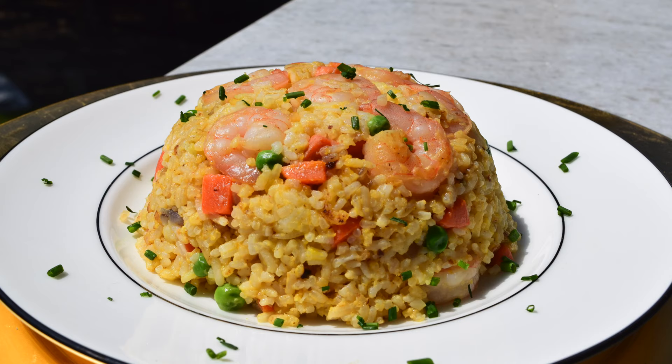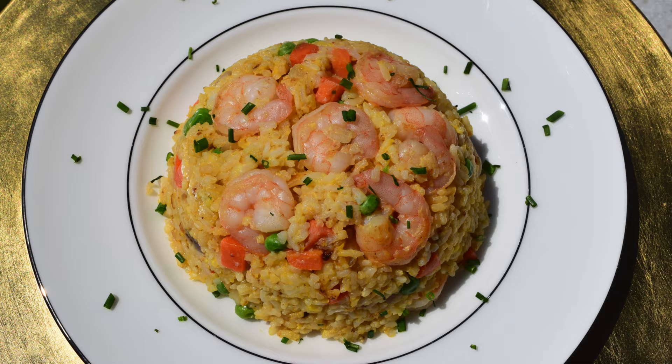Hey, I'm Julie Lynn Moray and welcome back to my channel. Today I'm going to show you how to do my shrimp fried rice. It's easy and it's delicious, so let's get cooking.